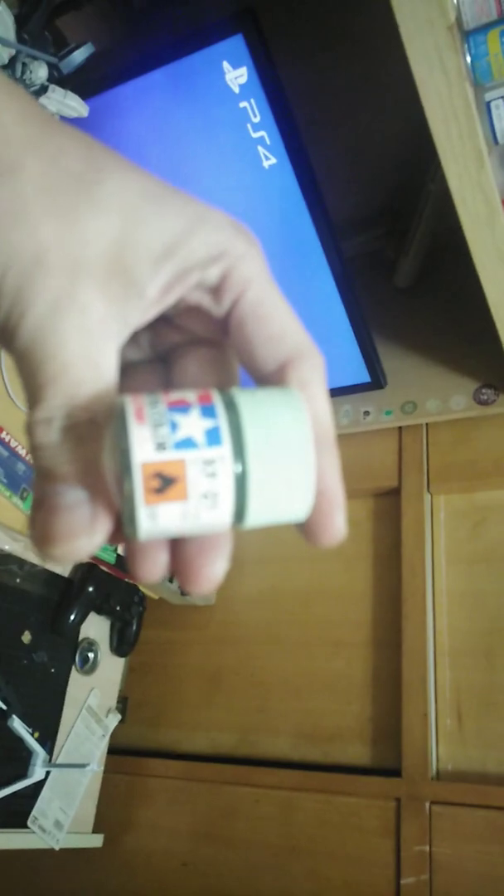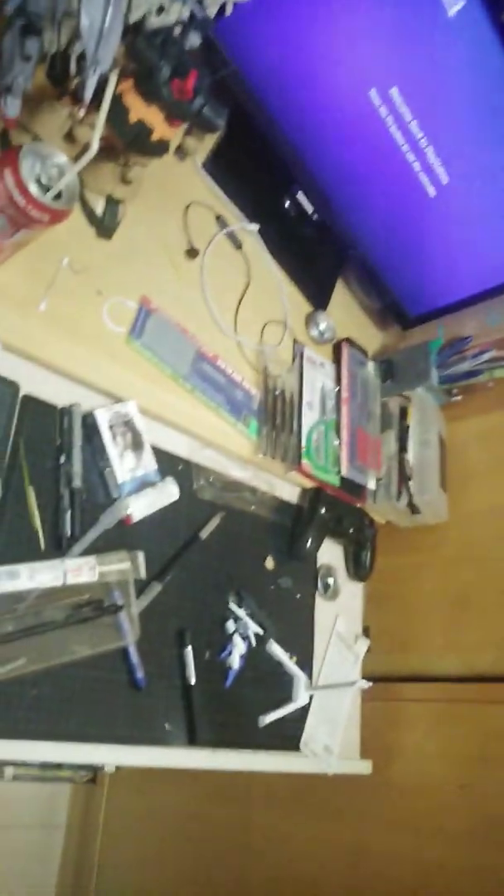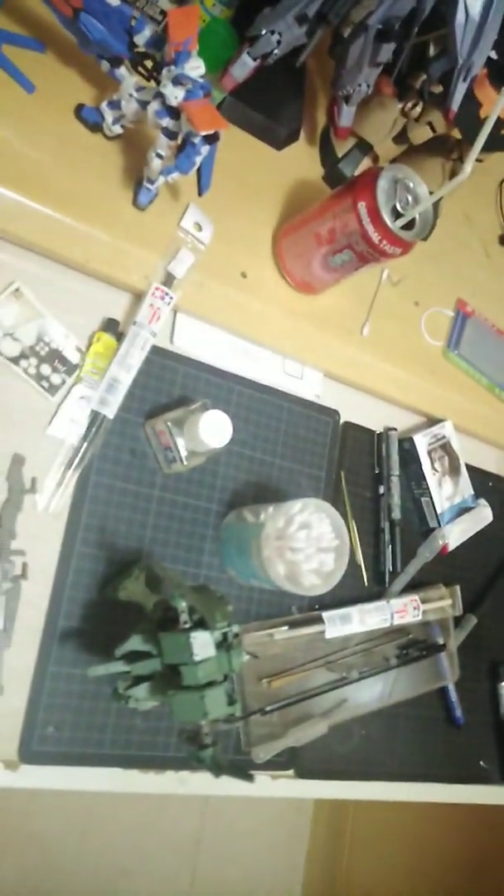For this guy, I'm thinking about using the airbrush with some colors. So this is the Tamiya color XF-21 — it's the RAF color. I'm going to use this on the light green parts, like right here. And probably the XF-81 for the dark green areas, maybe.